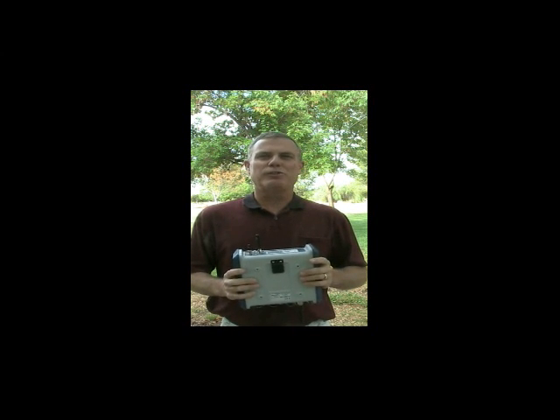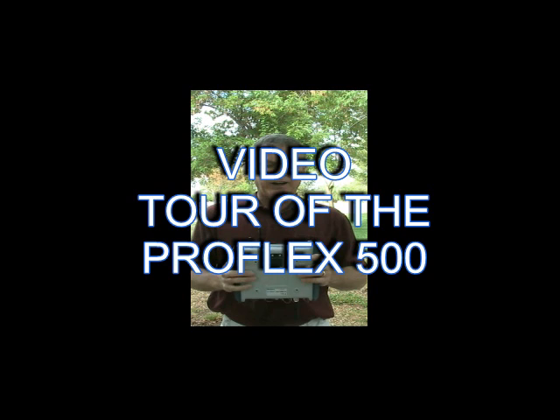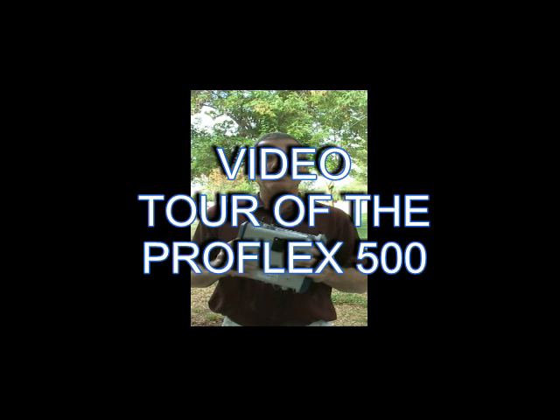Hello, my name is Joe Sass, and today I would like to give you a short video tour of Magellan's ProFlex 500.